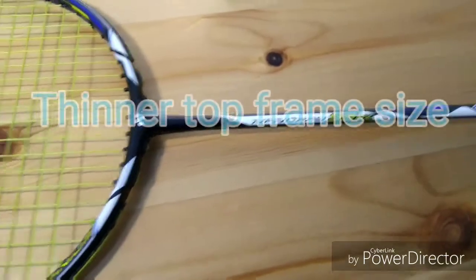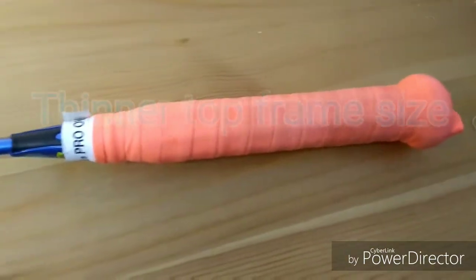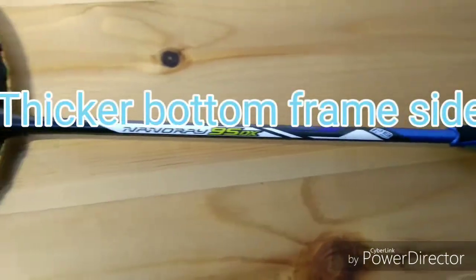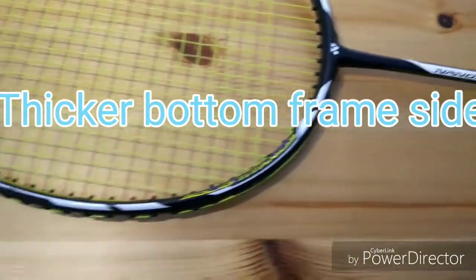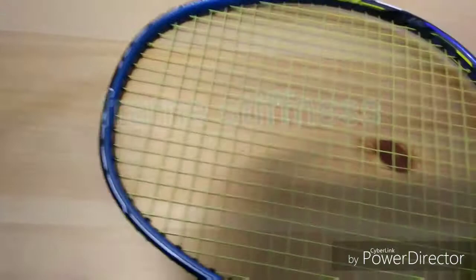This racket has a thinner top frame size to minimize air resistance for greater head speed, while the thicker sides at the bottom of the head generate maximum repulsion through greater stiffness.